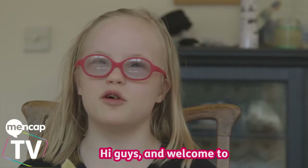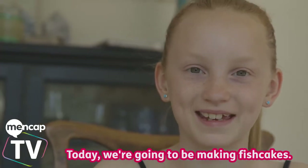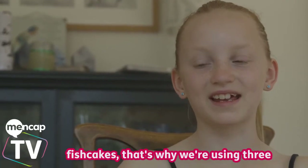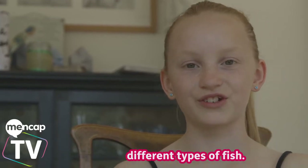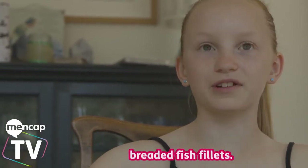Hi guys and welcome to another Amalisha. Today we're going to be making fish cakes. We are making three different types of fish cakes, that's why we're using three different types of fish. We have white fish, mackerel and breaded fish fillet.